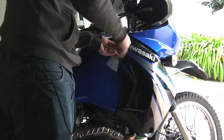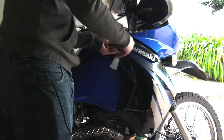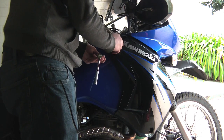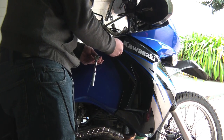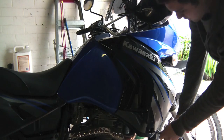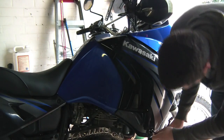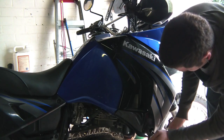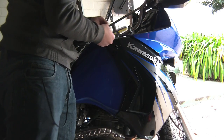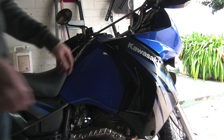The first thing we need to do is take all the fairings off the bike. As you can see, I'm taking off the top one at the moment. There are a couple of others as well — in total there are about four: one on top, one down the bottom, and also one behind the fairing. We'll take all those off.